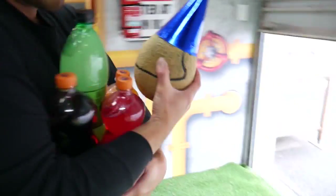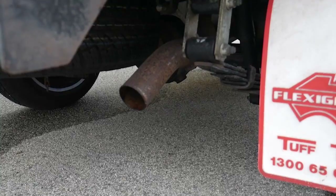Don't you hate it when you're having a birthday party and a freaking melon interrupts it? Start your car up and run that sucker over.